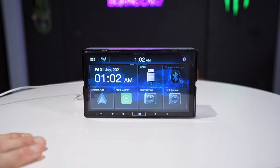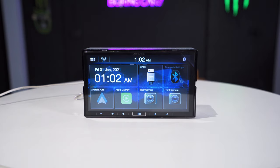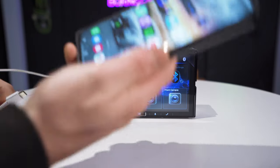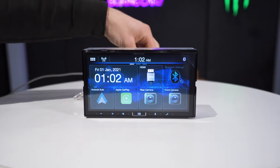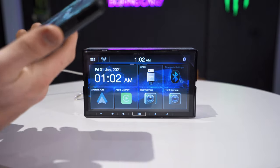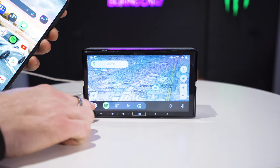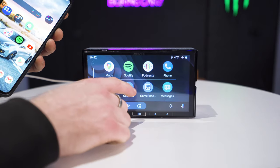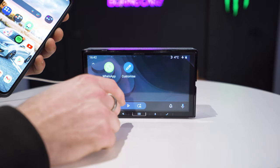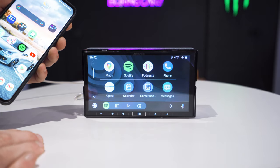I'll quickly show you Android Auto working. I have my Android phone with a USB-C connection plugged into the USB port on the back of the unit. It will also charge the phone at the same time. Once switched into Android Auto, the touch responsiveness is great — nice and smooth. You have all your usual apps: Waze, WhatsApp, phone book, and everything you'd expect. It's nice and easy to use.